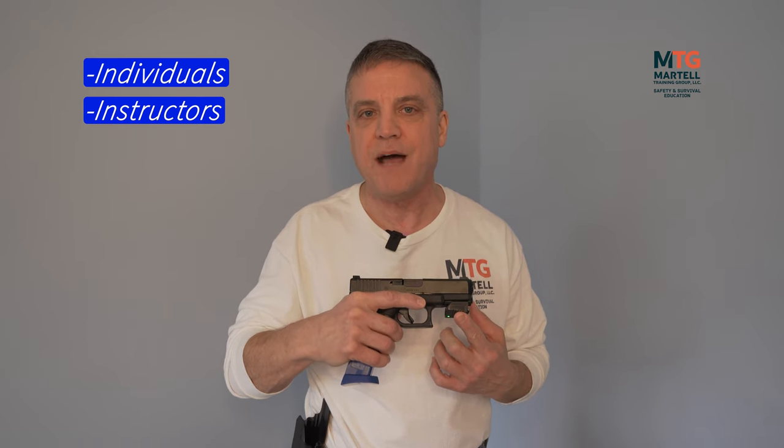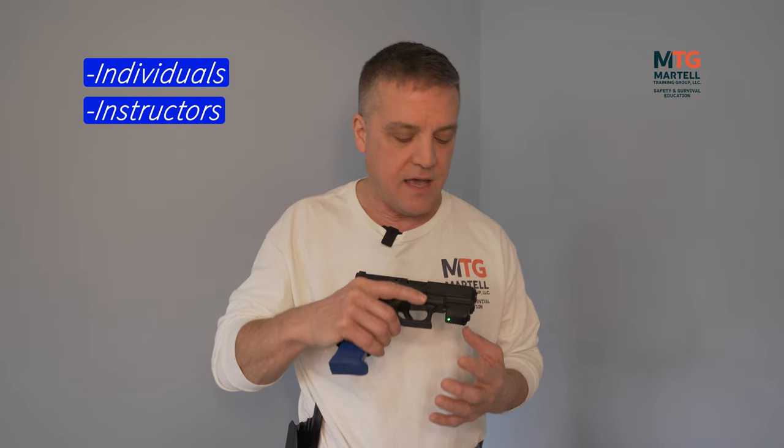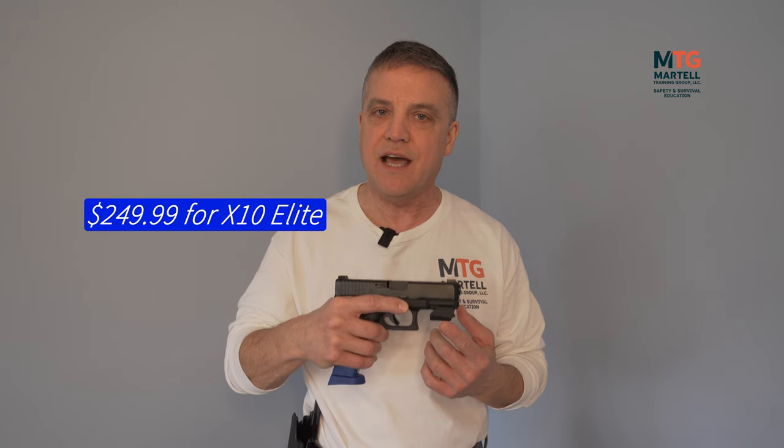This device is suited for individuals who want to improve their shooting performance, as well as firearms instructors — it can help tremendously when teaching students on the range or in a classroom setting. Law enforcement agencies and the military use it as well. At the time of this recording, it's $249 for the X10 Elite, which is well worth it when you consider all the ammunition costs, time getting to the range, and the fact that you can use this system pretty much anywhere, anytime.